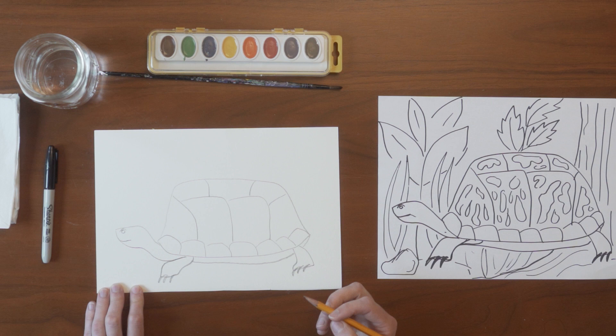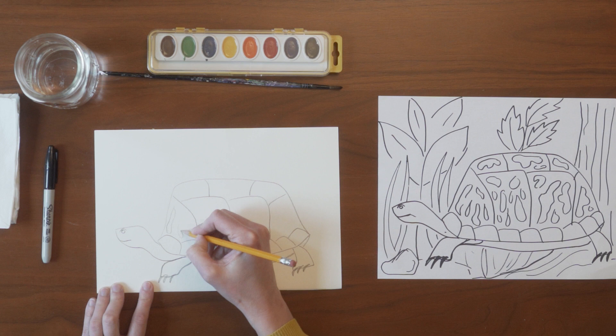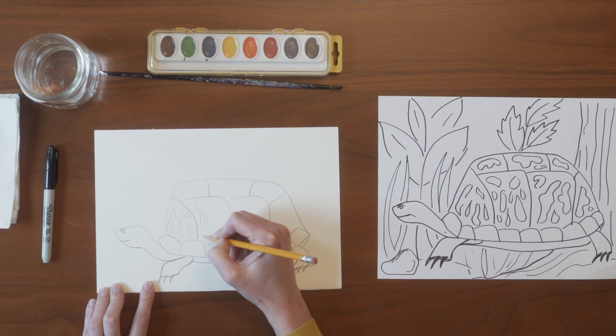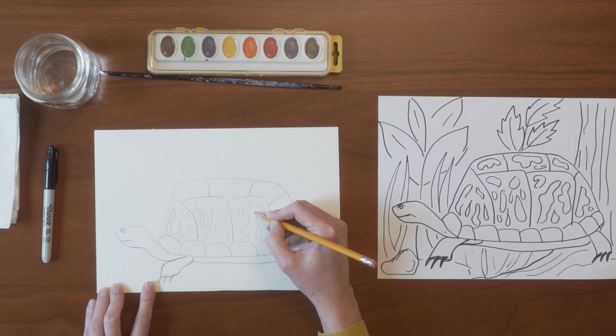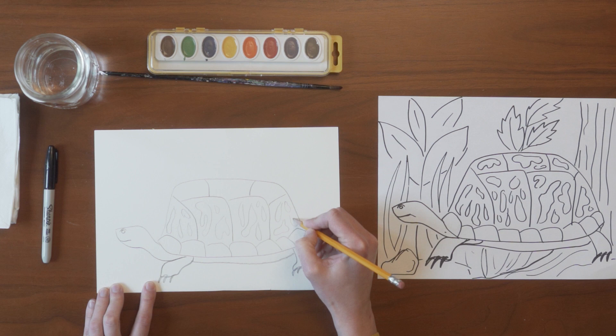In each of the sections of the turtle shell, we're now going to draw a pattern or design. They kind of look like squiggly shapes — they don't have an exact specific look, but any kind of design works well in each of the sections. I'm only going to draw designs in the larger sections and leave the small bumpy teeth-like sections on the bottom of the shell empty.